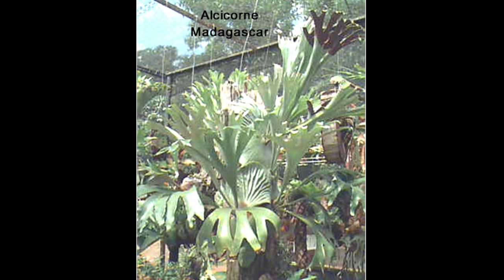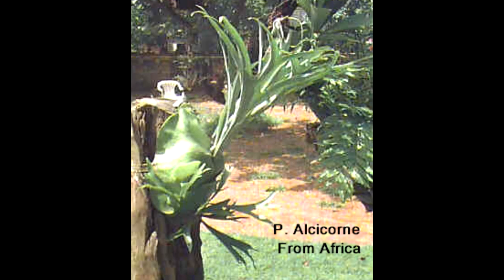When looking at different species of platyceriums, first we have the Alcicorni. This one is native to Madagascar, and I can tell that because of the deep ripples in the shield fronds. We also have the Alcicorni which is native to Africa — notice how the shield fronds are smooth on this one, making it a little bit different from the Alcicorni from Madagascar.